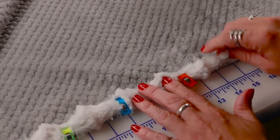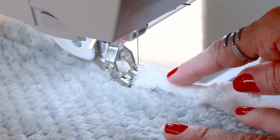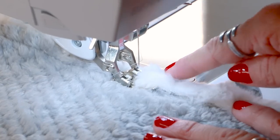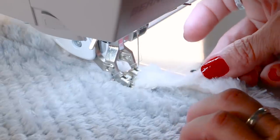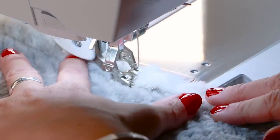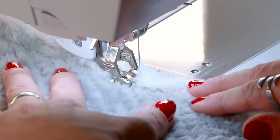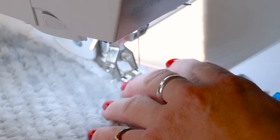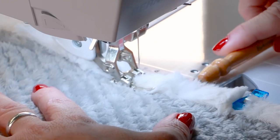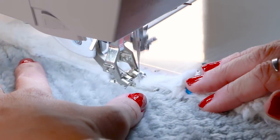We're gonna do a little zigzag stitch all the way around to hold it down, zigzagging right along this edge so that it zigzags just off the luxe cuddle and over to the other side — right along the raw edge, going just past the seam we made when we stitched the binding down from the other side. If it gets too fluffy I can always use my stiletto to push it underneath the foot and keep it from getting out of control. Then we just zigzag all the way around.